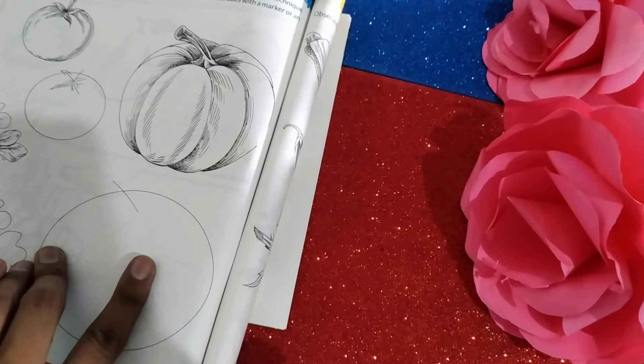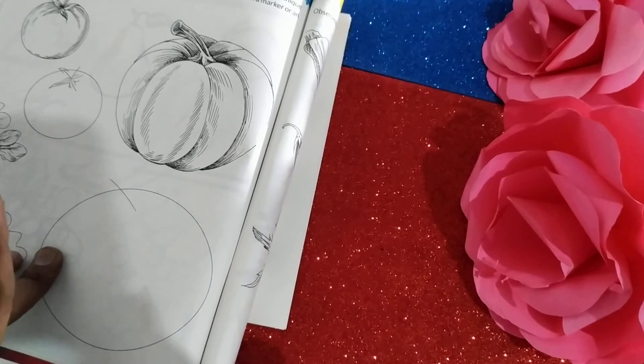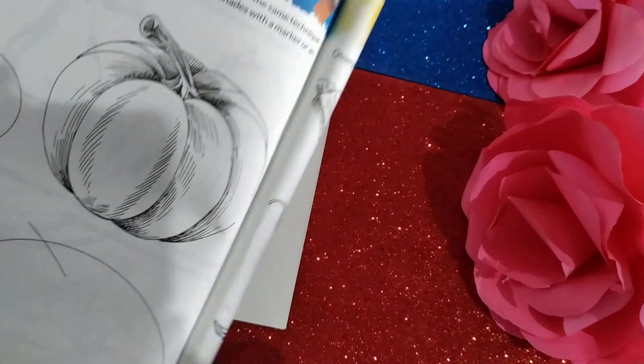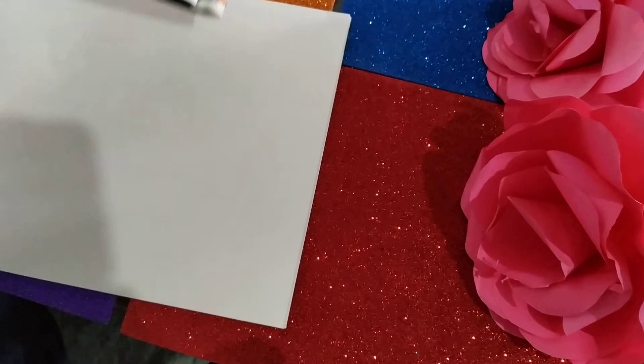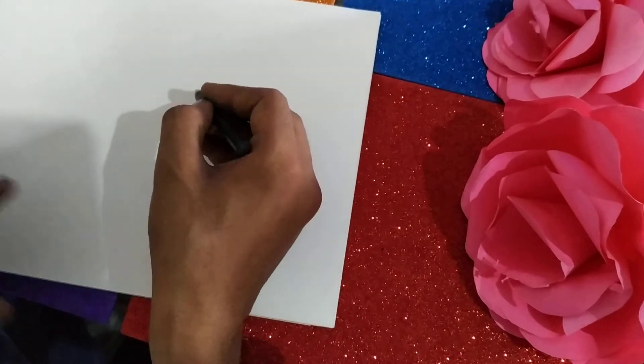So our today's topic is object drawing — we have to draw the objects in a perfect shape. So firstly we are going to draw this pumpkin. Amazing to be in a world of Disney, that is Cinderella. You may have remembered that the pumpkin has been converted into a carriage in that series.